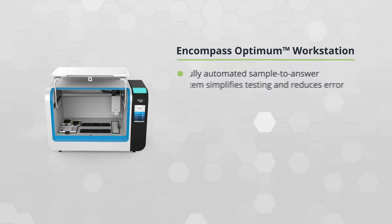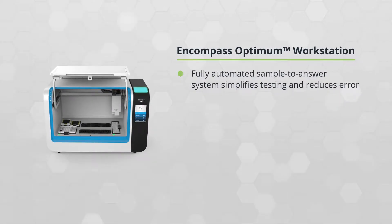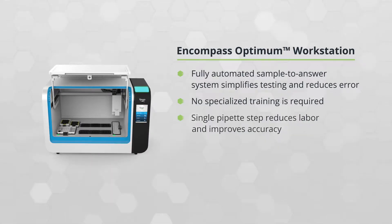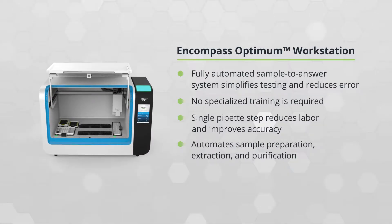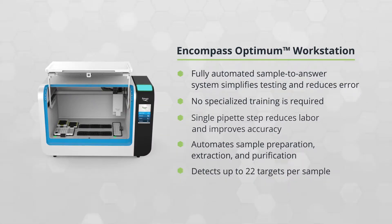The fully automated sample-to-answer system simplifies testing and reduces error. No specialized training is required, and with only one pipette step, labor is reduced and accuracy is improved. The workstation automates all sample preparation, extraction, and purification, and detects up to 22 targets per sample.